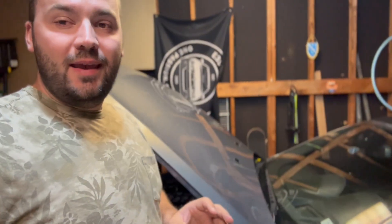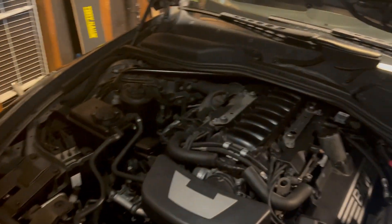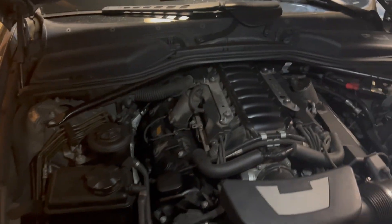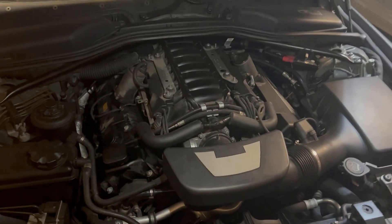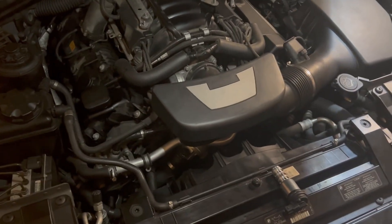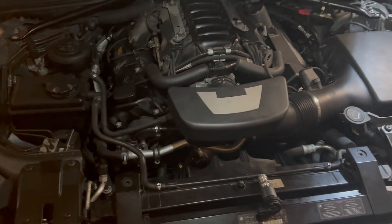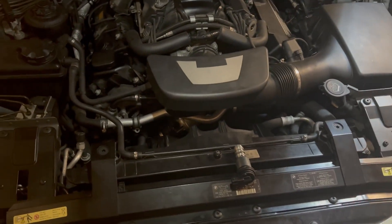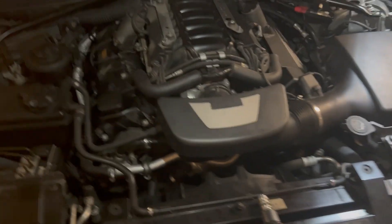Let me tell you what happened with my Vanos solenoids and how I saved at least $1,500. I was driving down the road in this beautiful beast when the check engine light came on. I came back home, connected my ISTA+ diagnostic tool, and got an alert for the passenger side exhaust Vanos solenoid. By the way, exhaust is the upper one and intake is the lower one. I replaced it with an aftermarket Vanos solenoid, reset everything, drove the car — still having the same exhaust error.